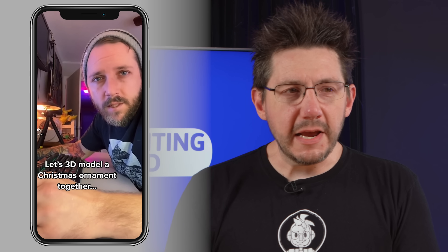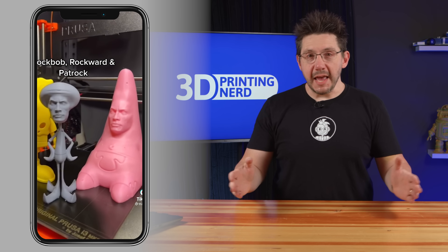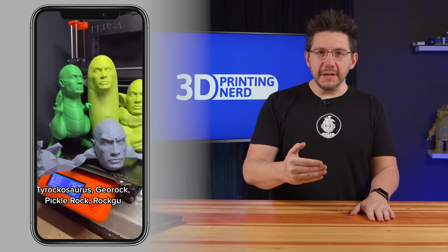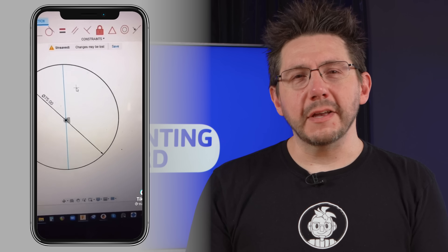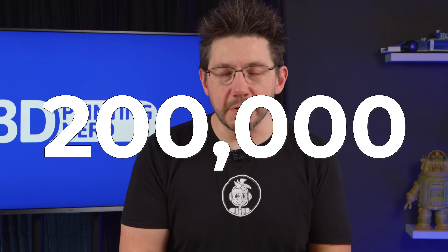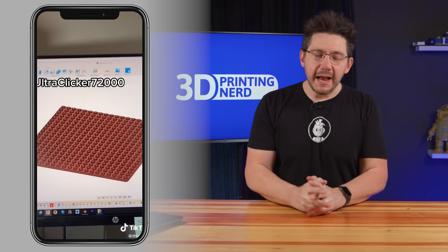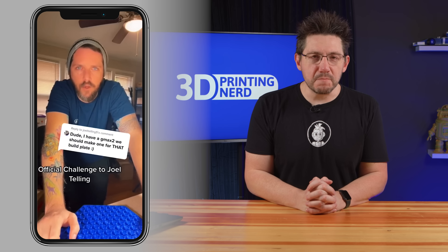Jacob, Thin Air 3D, was at 30 to 40,000 followers and then just decided to put Dwayne 'The Rock' Johnson's head on things. He put the Rock's head on everything you could think of, and among doing that he did tutorials showing people how to model things in a CAD environment. Putting the Rock's head on things got him a following: 100,000, 200,000, 300,000, 400,000 followers.